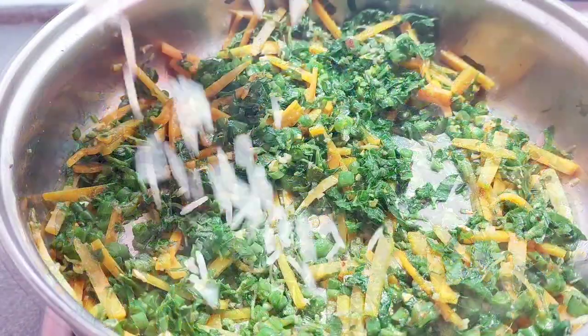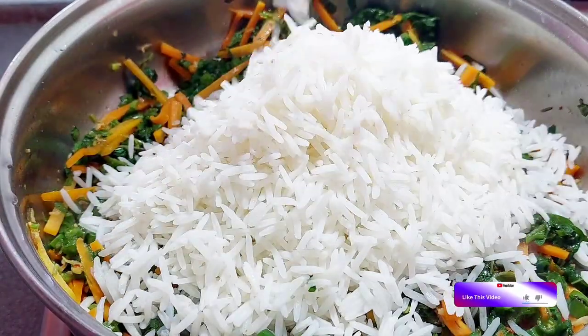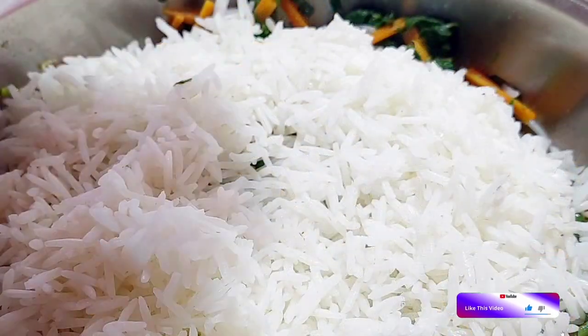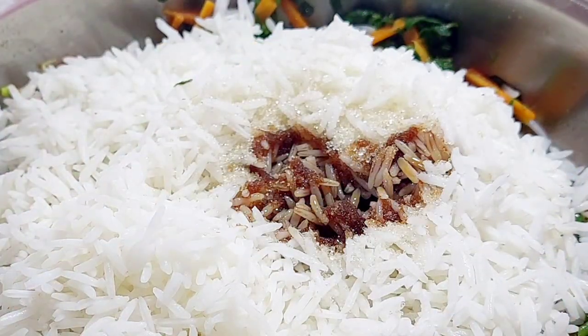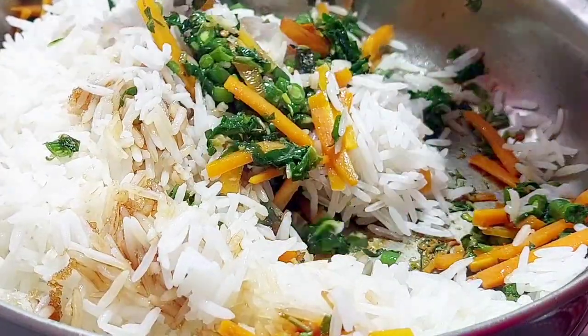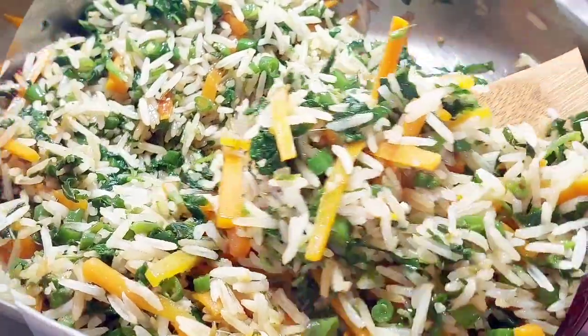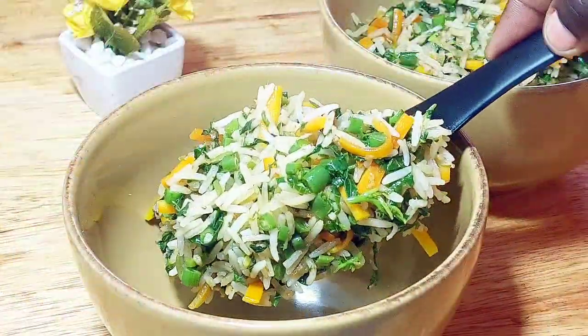Three minutes later, add your cooked rice — I'm actually using some leftover basmati rice here in this recipe. Next, add your sugar and light soy sauce; this has a more delicate flavor, so please use it instead of the dark variety. After mixing all the ingredients well together, you may serve your appealing green fried rice.